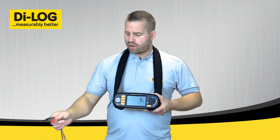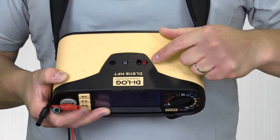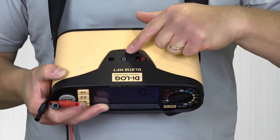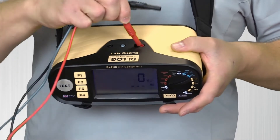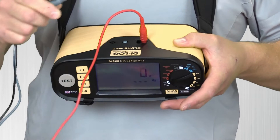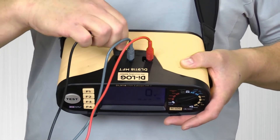This test requires all three test leads to be plugged in. At the very top of the instrument it is very clearly labelled: red is L1, green is L2, and black is L3. So in line 1 I will plug a red test lead, line 2 green, and line 3 black.